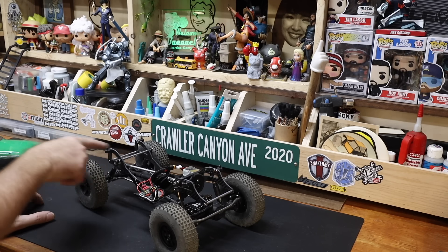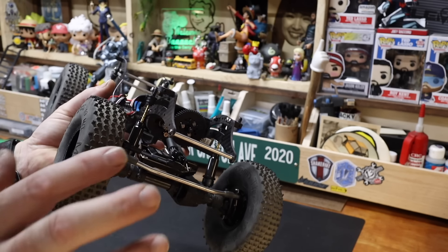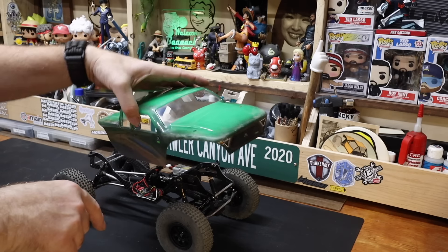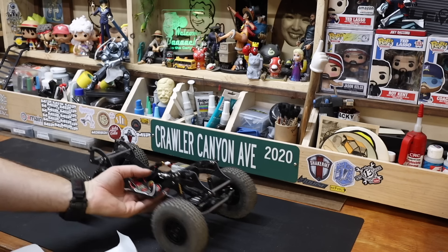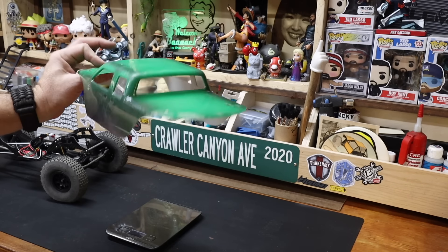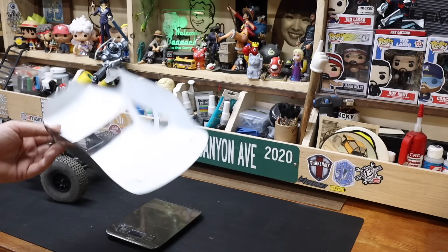I shaved the chassis and then took the body mounts to the lathe and turned the collars off to drop the body mounts down — it came out to about 4mm lower, which allowed us to cut the bottom where the little hoops were on the body. We corvaired the front end — I basically just grabbed it and went like that. The body is nothing — it's closer to a cab than a full body. It's 75 grams. You would indeed be hard-pressed to get lighter than that.